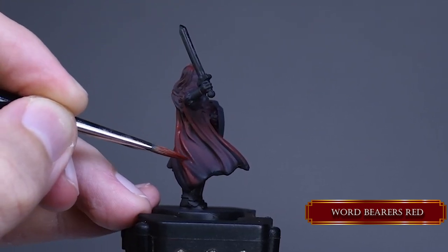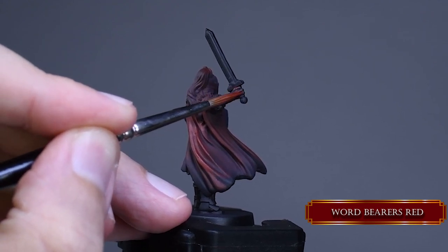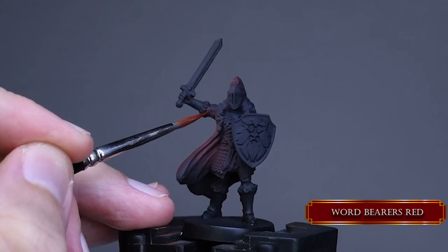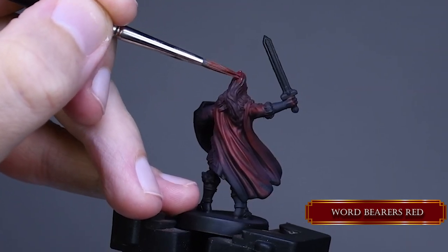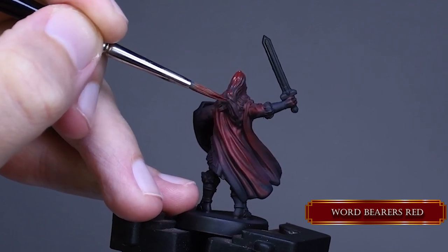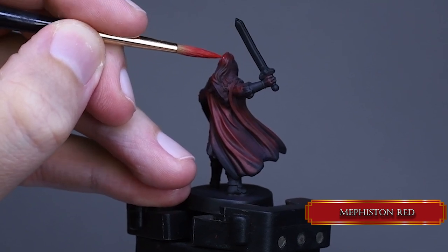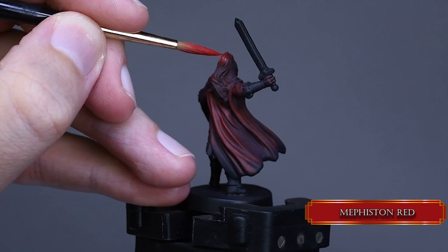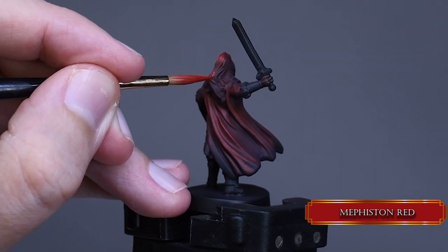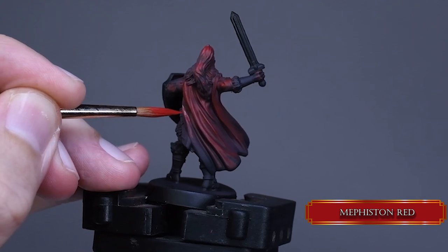Try a one part paint, one part water consistency and see how visible your brush strokes are. If they are too opaque compared to the airbrush layer then add more water, and if they are too transparent then add a bit more paint. It's all about experimenting what works for you. The next highlight color is Mephiston Red — cover 60% of our previous layer with this color and continue to use thin layers. Thin layers help you with seamless blends.